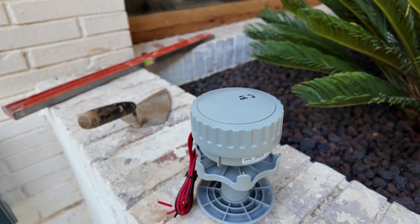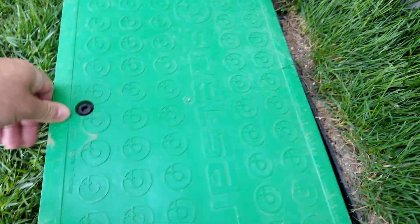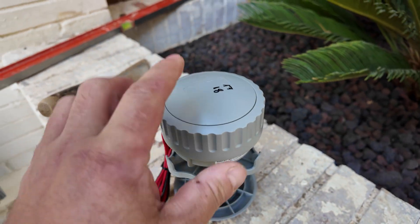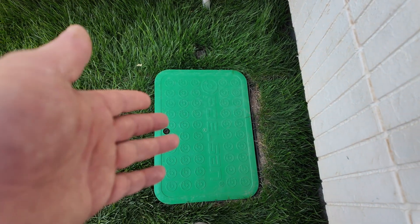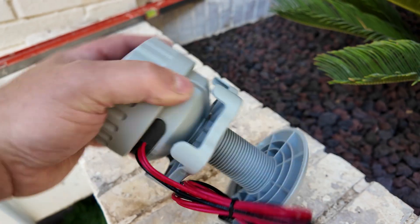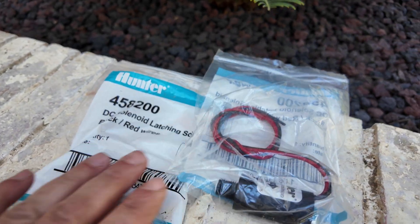What you need for this installation: if you had a previous system with 24-volt normal AC solenoids, you have to replace your solenoids with DC latching solenoids. This is very, very important, because this transmitter receiver can operate only with latching relays. Normal 24-volt solenoids need continuous power, but you cannot do that with a battery-operated system. So you have to replace your solenoids.